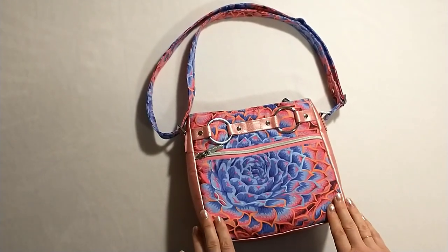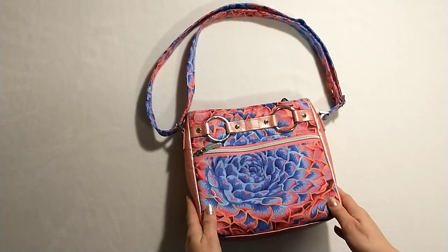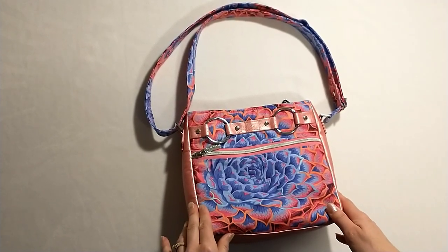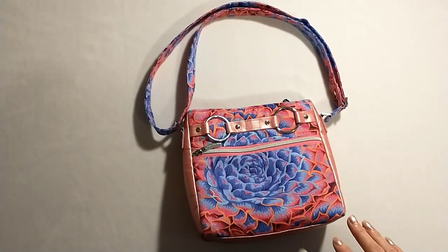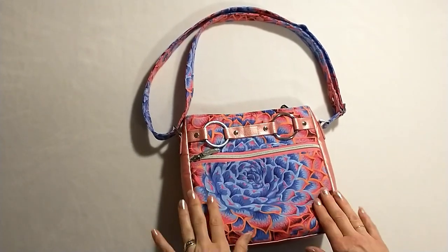Hi everyone, it's me again and I'm back with another video, this time to show some of the features of Country Cow Design's newest pattern called the Momexa. This was a pattern I was lucky enough to test. I really enjoyed making it. I love how different and unique it is from the hardware. So let's get started.